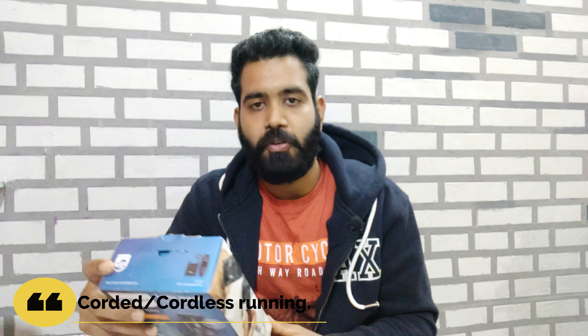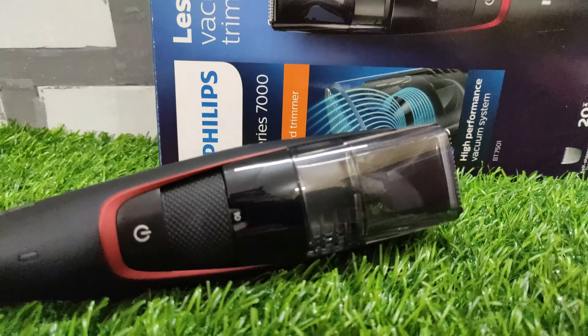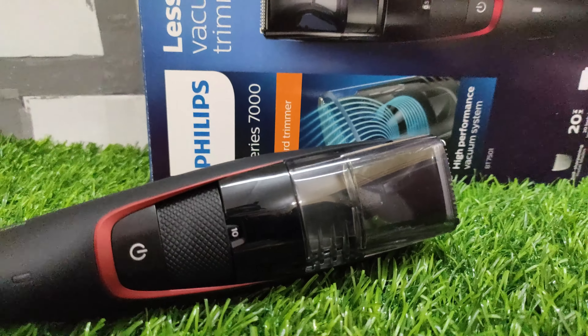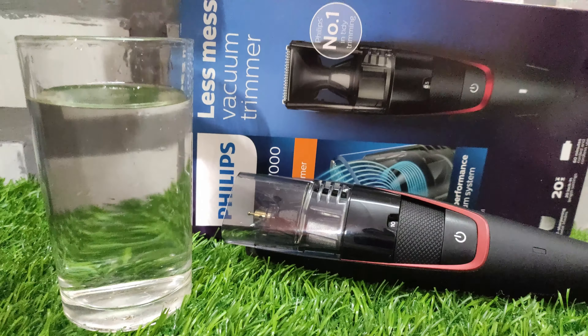Another feature is corded and cordless use — if you don't have time to charge it, you can use it directly with the cord. And if you do have time, you can charge it and use it cordlessly. A smaller but useful feature is the washable blade, which rounds out the main highlighted features of this trimmer.